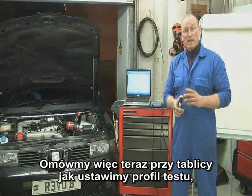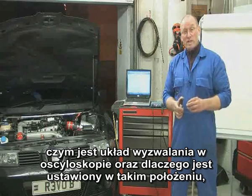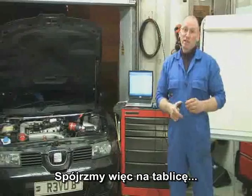So let's do a bit of talk and chalk on the board, explain how we're going to set the profile of the test up, what the trigger is, why it's placed in such a position, and then we'll conduct the test for real. Let's take a look at the flip chart.